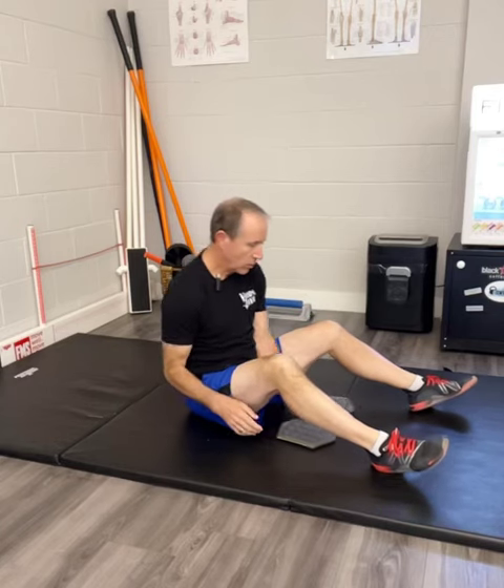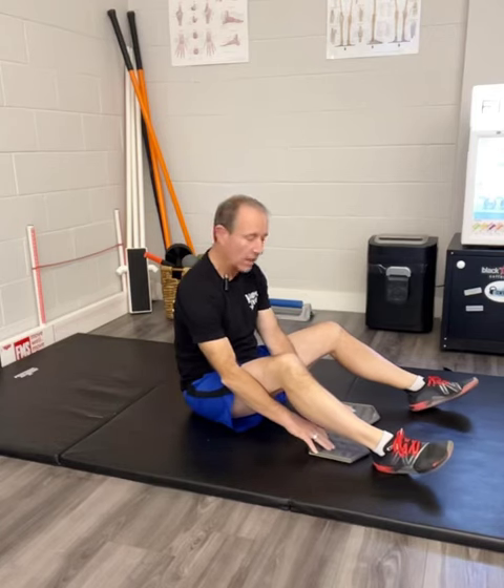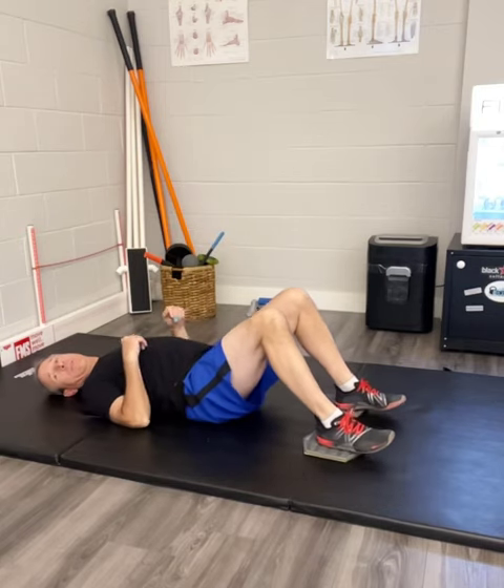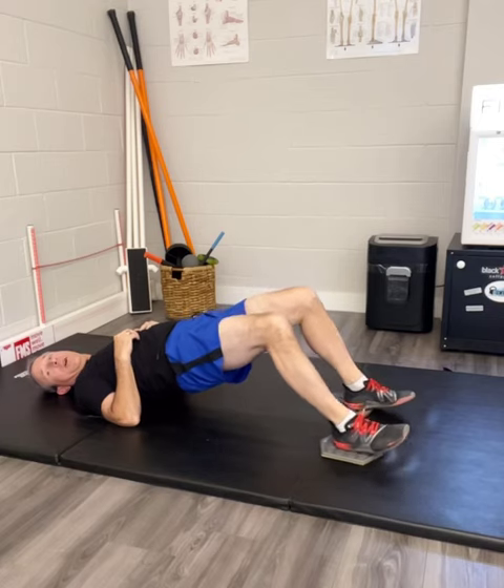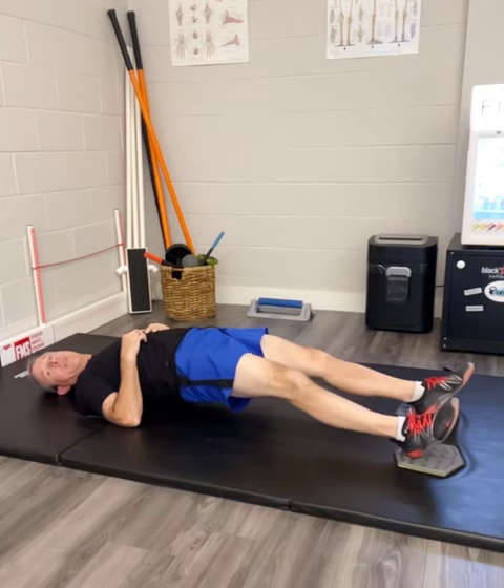For the lower the bridge exercise, what you're going to do is get a couple of things that will allow your feet to slide on the floor. Have your heels on those, and then get down in your bridge position. You're going to bridge up, and then lower the bridge by straightening your legs.